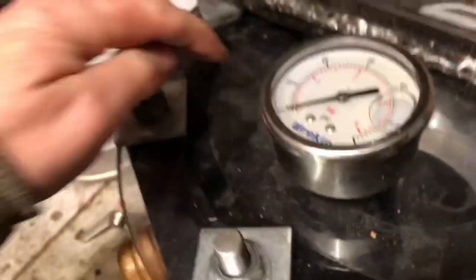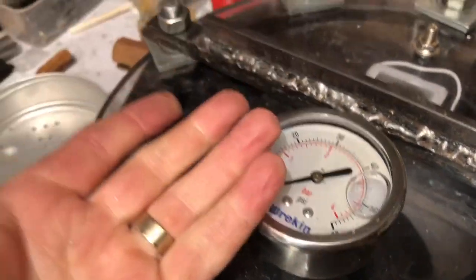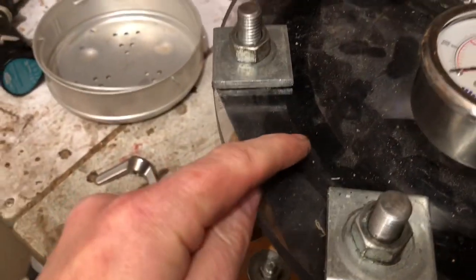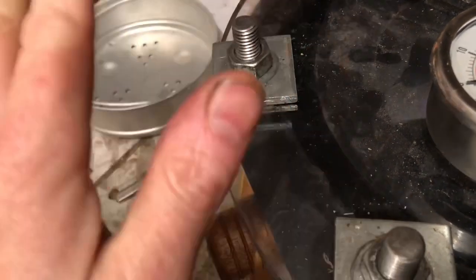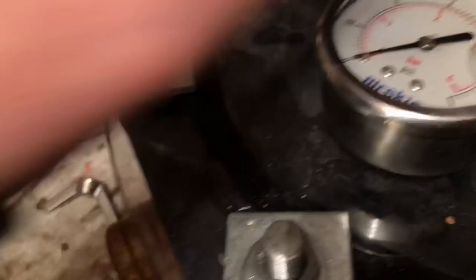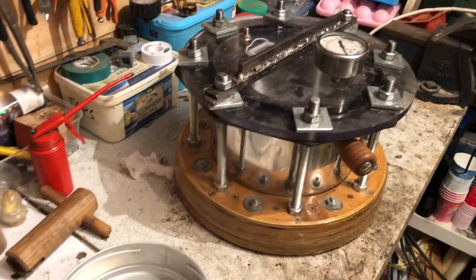You might be able to see the plastic flexing as I tighten. What we've got there is a nice seal all the way around. At the minute it's atmospheric pressure inside, but in a minute the pressure's going to go up and push on the lid. As it pushes on the lid, see how thick that shiny black bit is — that'll get narrower. In some places the air starts to come out, and you just nip up the bolts in those areas until you get to a nice airtight scenario.